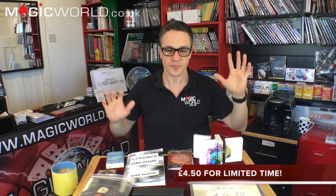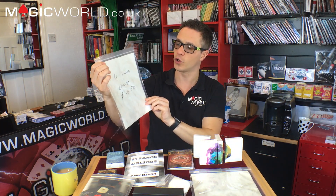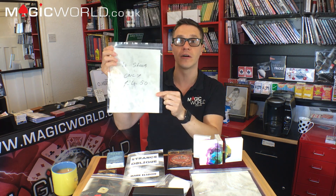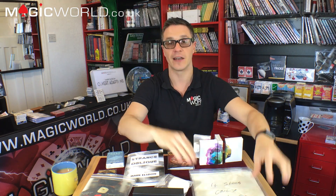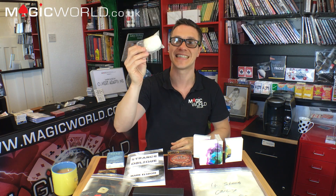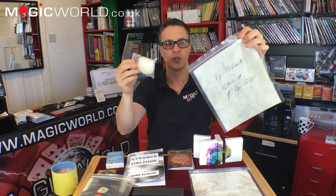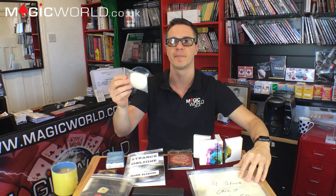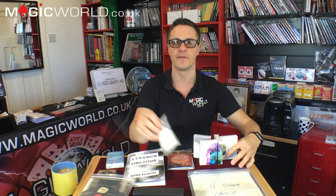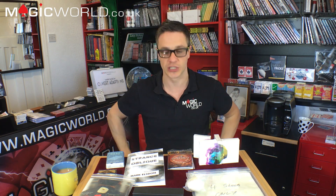We have a special offer on the website: flash paper — four large sheets for only £4.50. That offer will be on both the current Magic World site and the new version. We also have our new flash wall, and if you buy flash paper and a flash wall together you'll get them both for around £7 or £7.50 — a lot cheaper buying them in packs. That special offer is launching on the Magic World website.